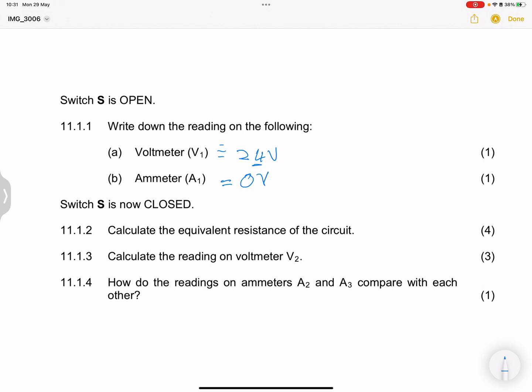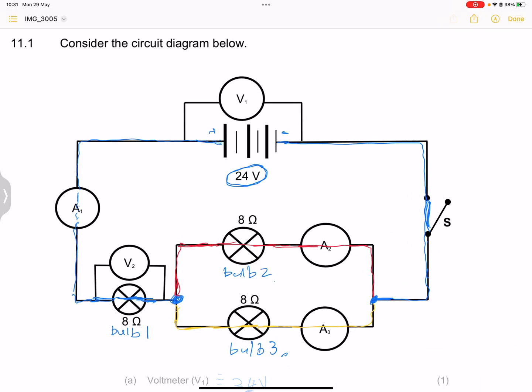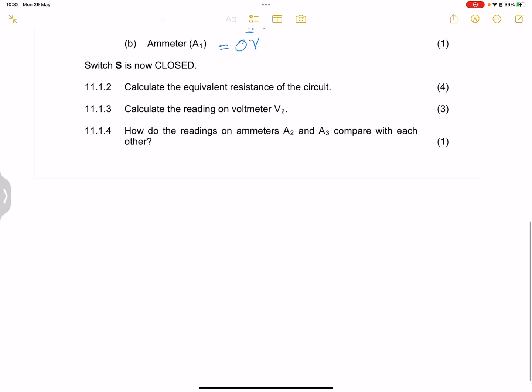Switch S is now closed, so we know there'll now be current flowing. Let's call the current through there I1 — that is our total current. It divides into I2 and I3 respectively. We know that I2 and I3 put together should give us I1, which is the total current. They say calculate the equivalent resistance of the circuit.